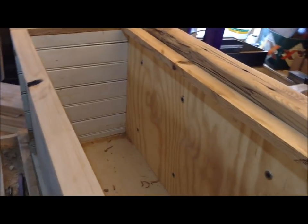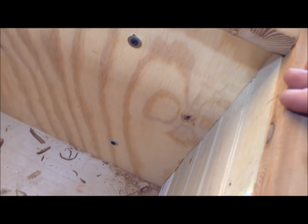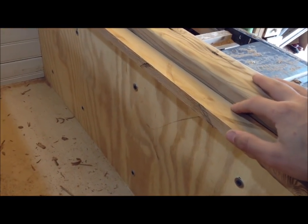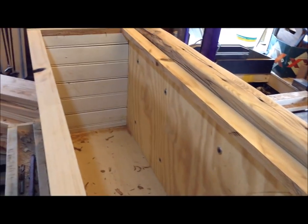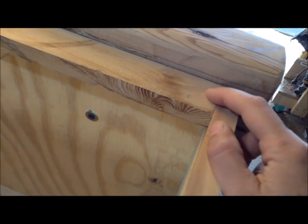Now I can start attaching my face frame. The way I'm going to attach it is with biscuits and brads. I went around and marked along the edge a couple spots - two on each side, four on the bottom, and two on the other side where I'm going to put those biscuits. I'm only going to use number zero biscuits - this isn't for strength, it's just to help line everything up and keep it flat while it dries. Since that plywood's so thin up top I'm not going to put biscuits there, just some brads. When I'm gluing it together I'm going to be putting glue on the lap joints.